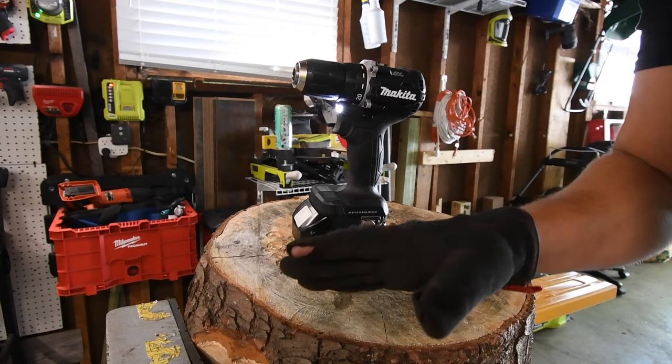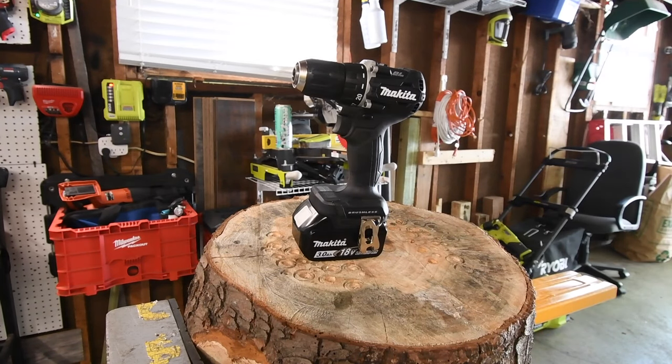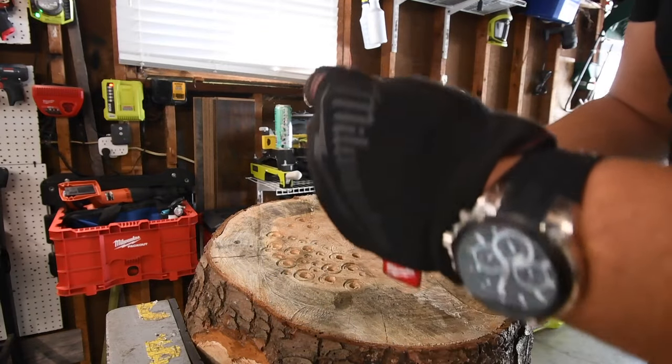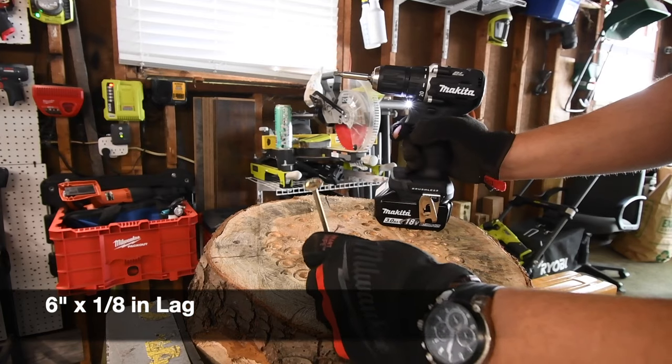This is a subcompact tool, so I'm not expecting this to do great things. We are just going to test out how powerful this is based on its size, because it really is a very compact tool. Let's do a 6-inch by 8-inch lag first.